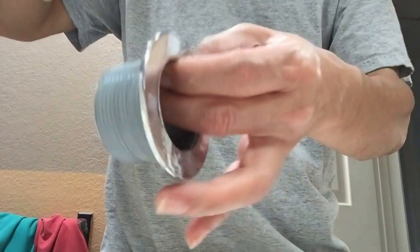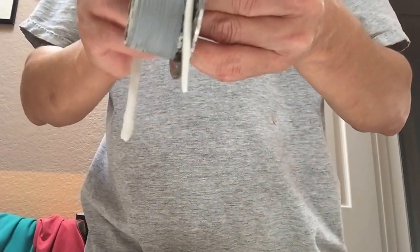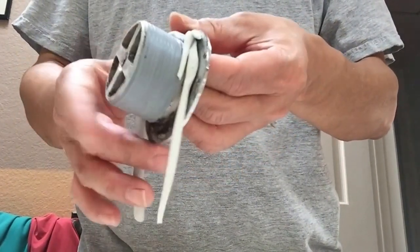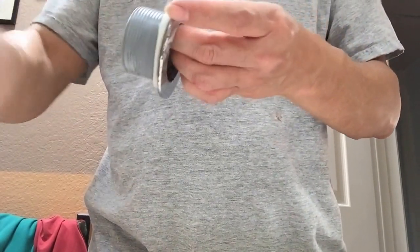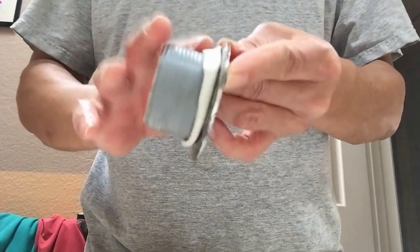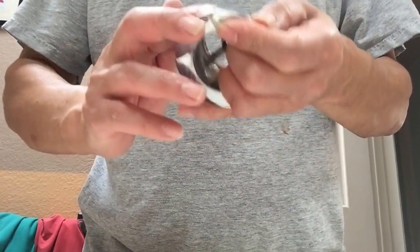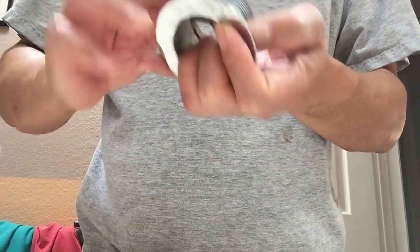Maybe a little smaller, or you can roll it on a flat surface. Put it on around the top. You don't want too much because it's going to get squeezed out anyway. But wherever you see you need more, just put more here.